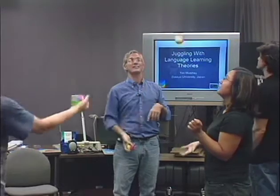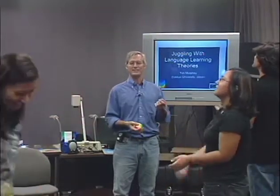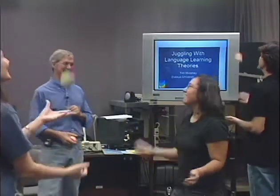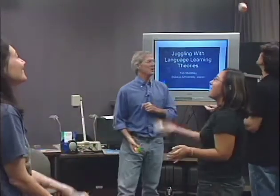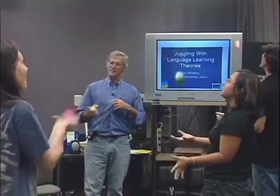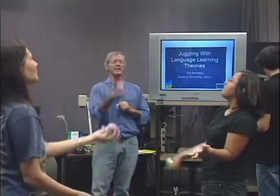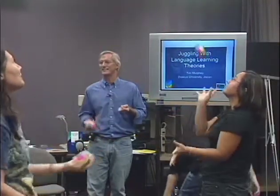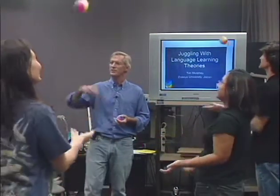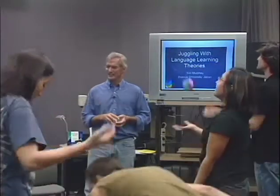Look at the ball when it's up there but don't look down at your hand. Throw it from one hand to the other. Some people do what we call peripheral vision, and you don't want to do that yet — go ahead and do focal vision, look straight at it when it's up there. Not too high, just a little higher than your head, and throw it to the other hand.